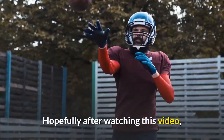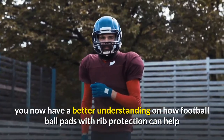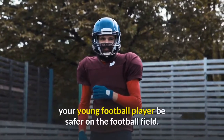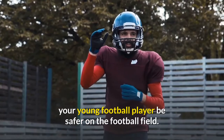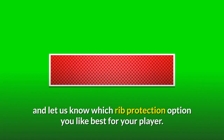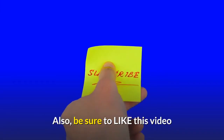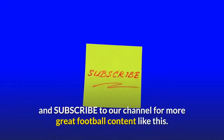Hopefully, after watching this video, you now have a better understanding of how football pads with rib protection can help your young football player be safer on the football field. Be sure to like this video and subscribe to our channel for more great football content like this.